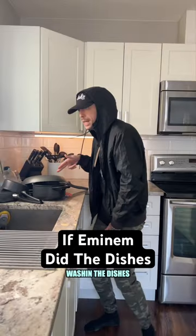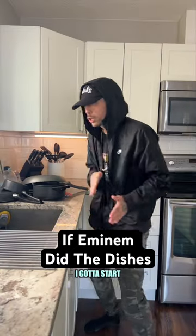With a pan, I begin washing the dishes. That's right, I gotta start washing the dishes.